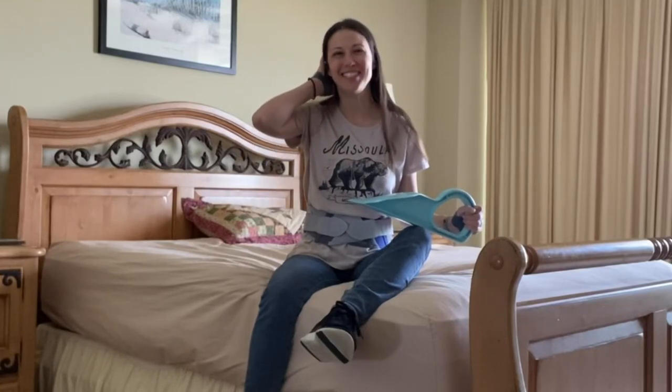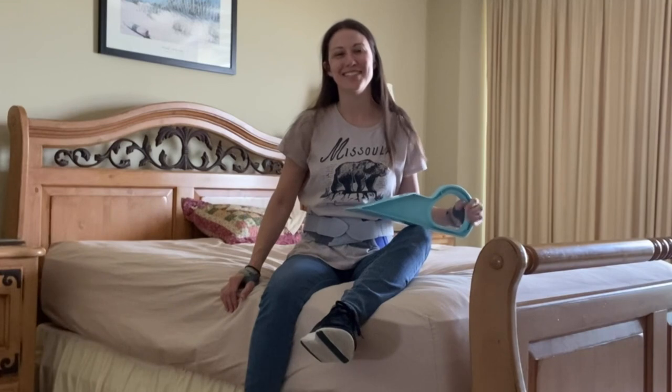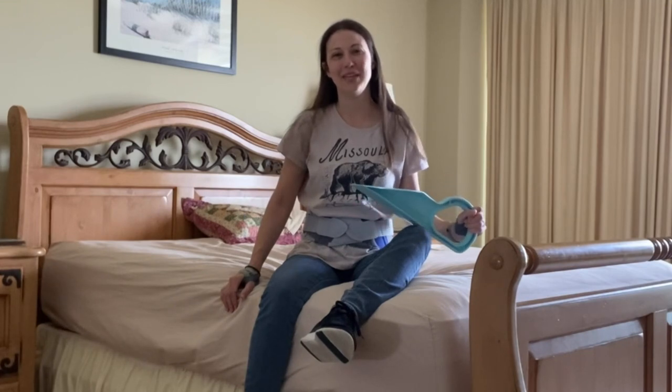That dreaded fitted sheet. Back pain, arthritis, muscle weakness — these things can all make making the bed truly dreaded.